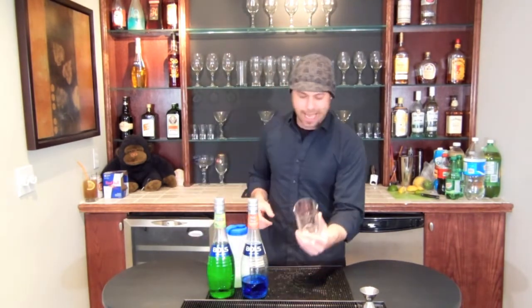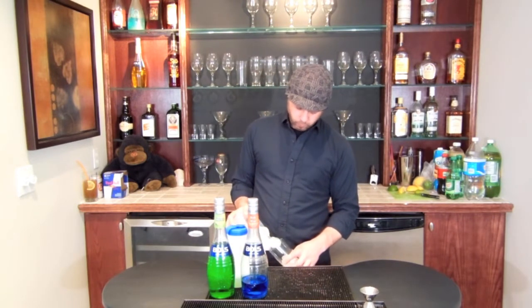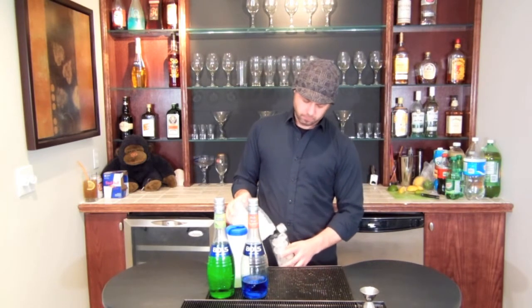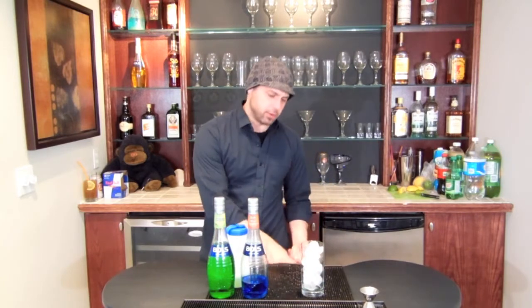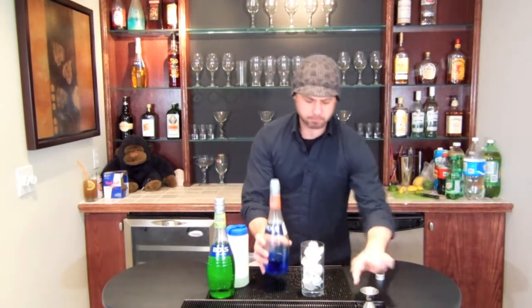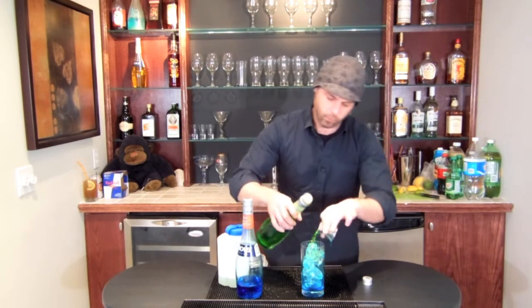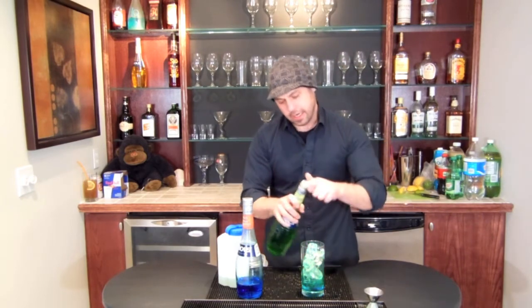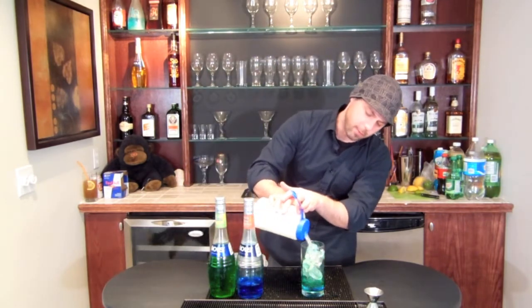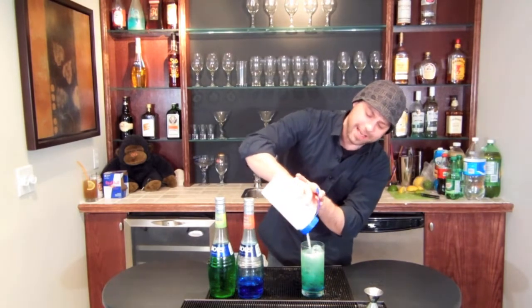So we'll take a Collins glass, we'll fill her up with ice. We're going to do a half ounce of each of the Blue Curaçao and a half ounce of Melon Liqueur. And then we're going to top it with Lime Bar Mix — or Margarita Mix or Sweet and Sour Mix, whatever it is that you call it. It's the same stuff and it's usually on the gun at the bar.